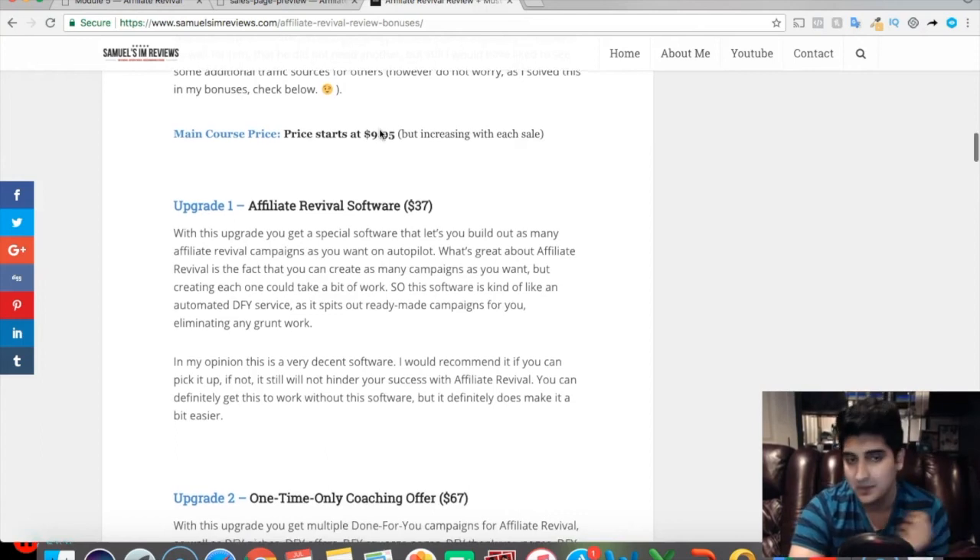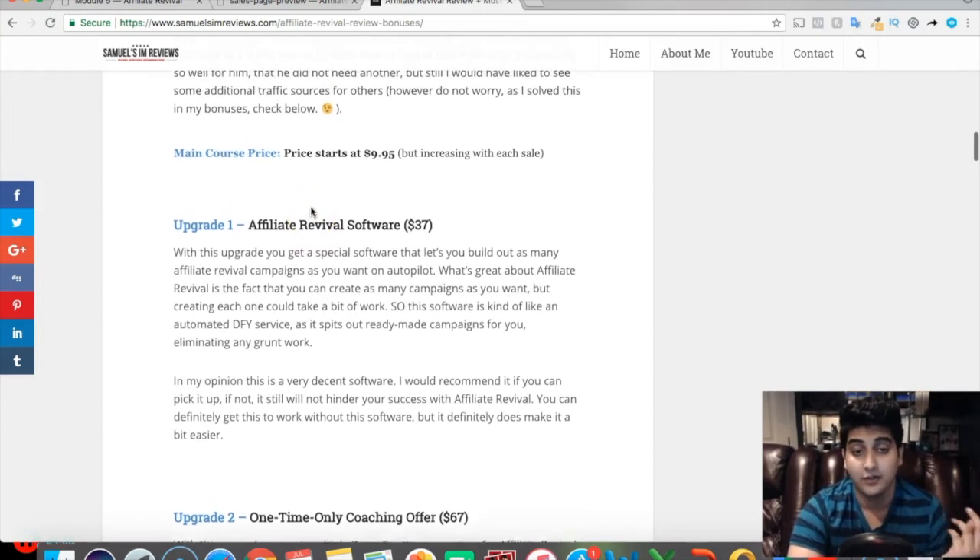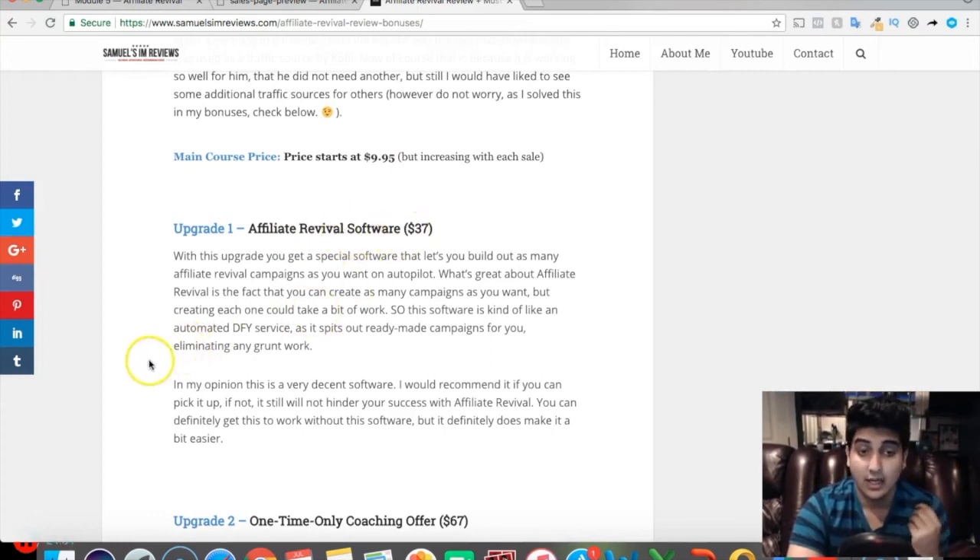The first upsell is the Affiliate Revival Software. With this upgrade you get a special software that lets you build out as many Affiliate Revival campaigns as you want on autopilot. It spits out ready-made campaigns, eliminating the grunt work of setting each one up manually. In my opinion it's a decent software — I'd recommend picking it up if you can, but it won't hinder your success if you skip it. It will make things easier though.